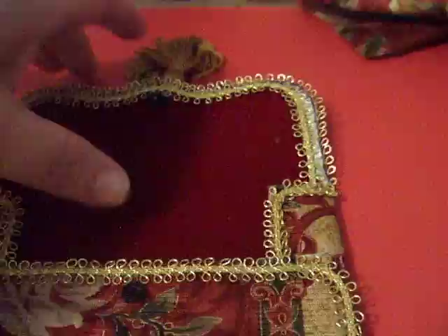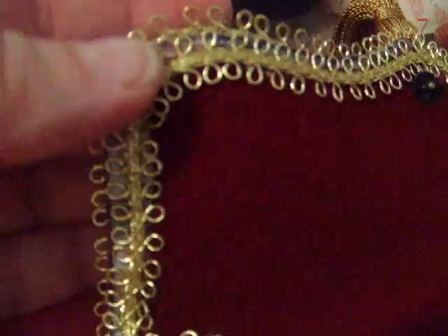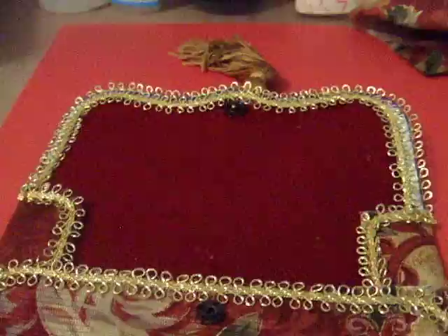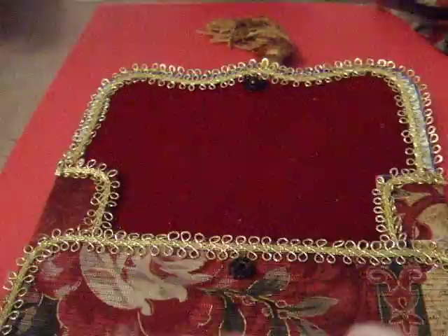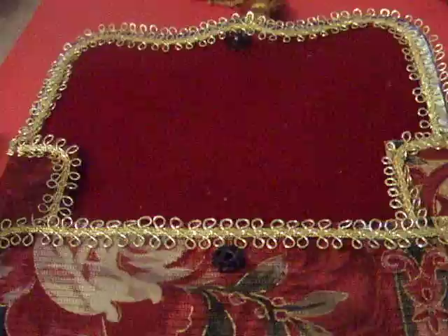Once I turned it over, I noticed I needed to brighten it up a little because when I cut it out there was some white and black marker showing, and it wasn't lined — that's what I wanted. I couldn't use satin because satin would stain horribly with the Fabri-Tac, and I was not sewing here. So this is a sewing-free project, with the exception of the snap and button — though you can use velcro, or even a pretty pin to close it if you prefer.